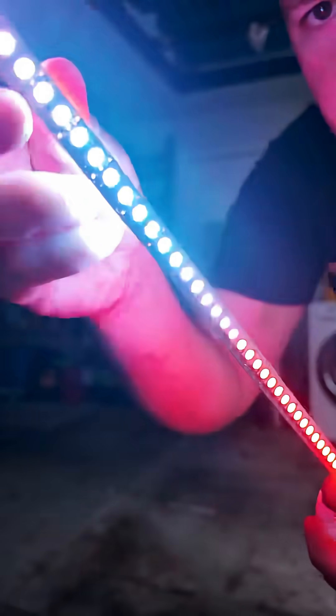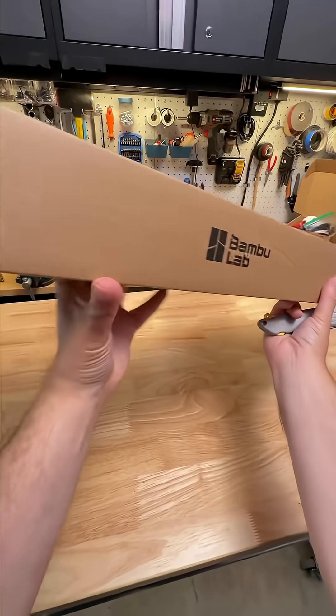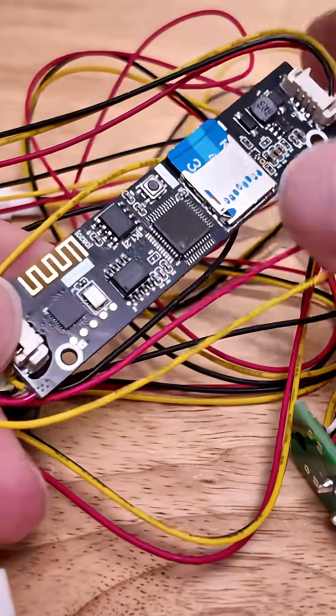Today I'm toying with a lightsaber I 3D printed myself using a Bamboo Labs Electronics Kit you can buy off the shelf.